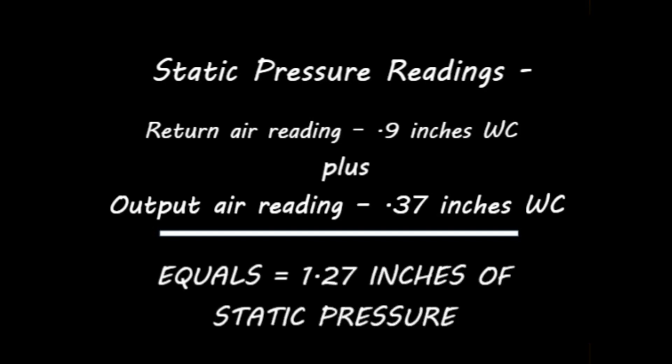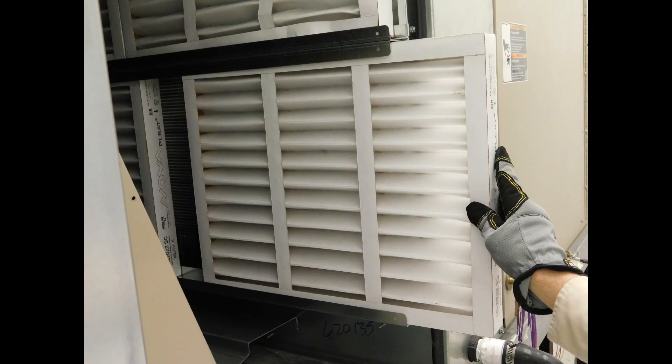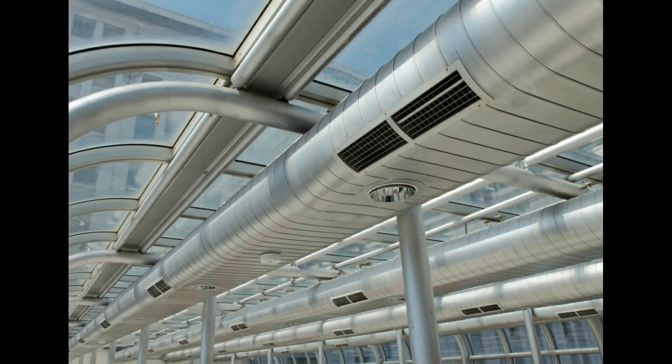If the measurement is not in line with what's noted in the installation manual, corrective measures could include adjusting the blower speeds or simply replacing filters in the system. Duct work may also be an issue if there is a blockage in a line or a damper is closed.